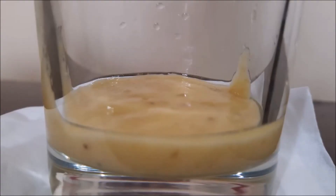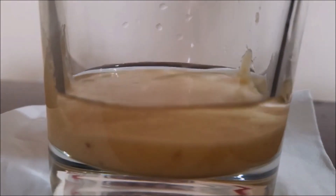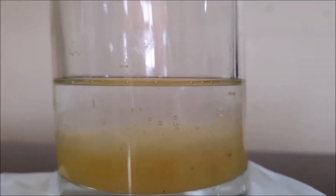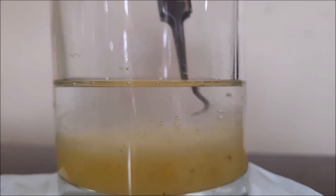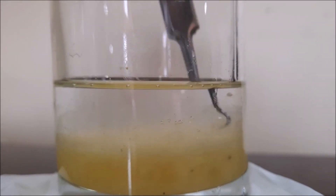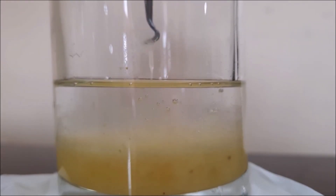Now we have our filtered banana. We will put in the isopropyl alcohol and we will see a white cloud that forms — that is our DNA. You can also take it using a tweezer. This is the DNA of the banana.